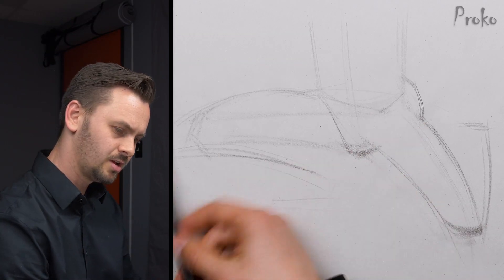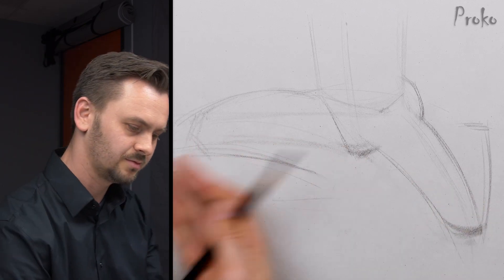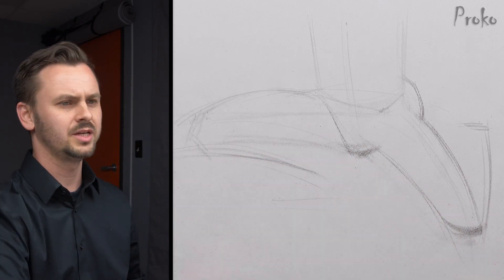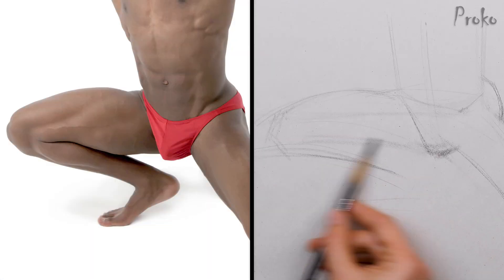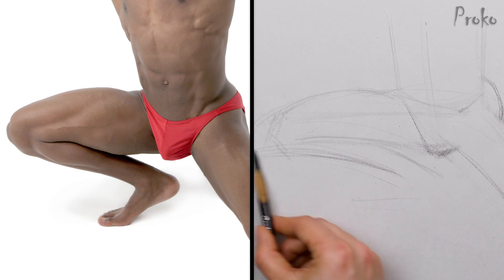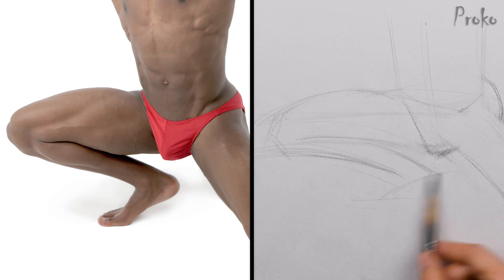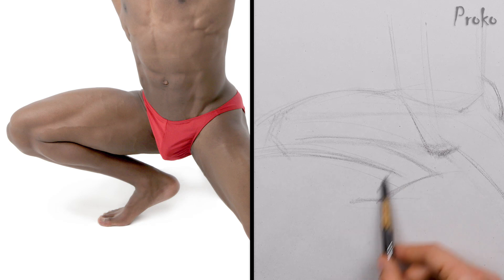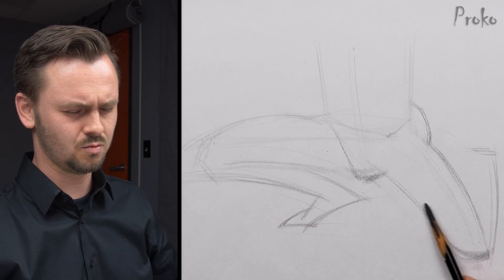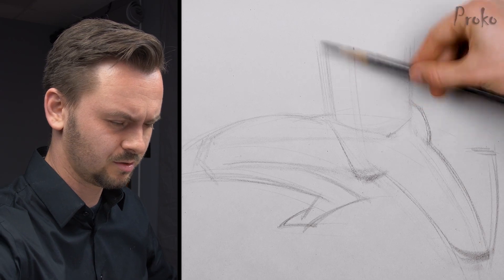This motion here — that's what's happening. It's a very powerful arc from knee to knee. Zigzags here are really helpful to establish that power, the compression that's happening. I think the torso might be too wide for everything else, so let's just push it in a little bit.